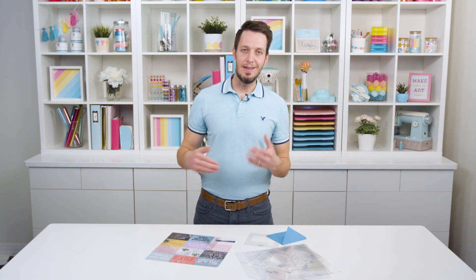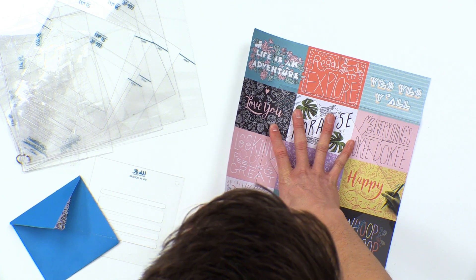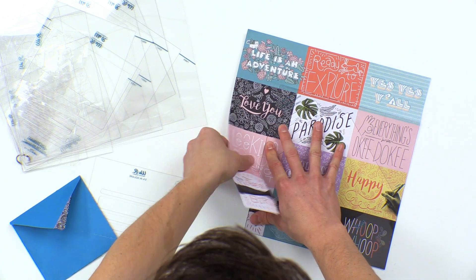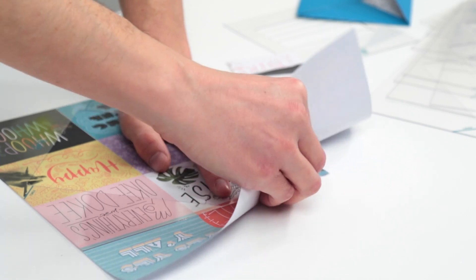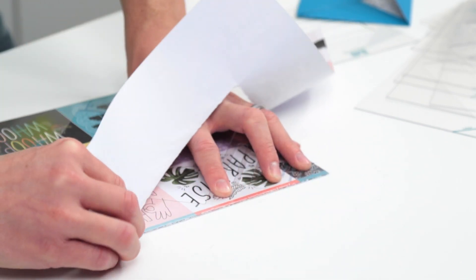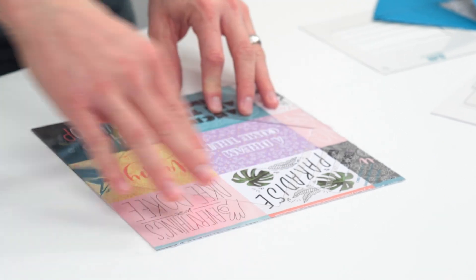You can either use it as a template and draw the lines and cut it out if you want a really nice crisp edge. But if you're using thinner paper, it actually works pretty well to just tear the paper along the edge. We're just going to tear this and then tear along the other edge. So then we have our sides torn off.